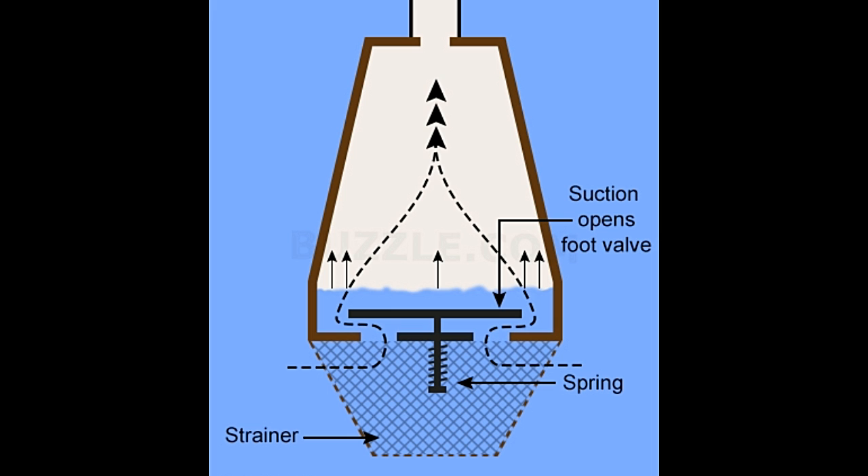Now, when the pump is turned off, the upward pulling force on the water is removed. As soon as this happens, the Earth's gravitational pull acts on the water in the pipe, and it tries to flow back into the well with only the foot valve in its way. The entire weight of the water column pushes down onto the foot valve. Since the foot valve is a one-way check valve, it cannot open in the downward direction. As such, under the influence of the downward acting weight of the water column, the foot valve gets shut tightly. This is shown in the diagram below.